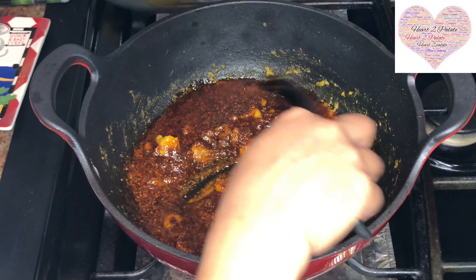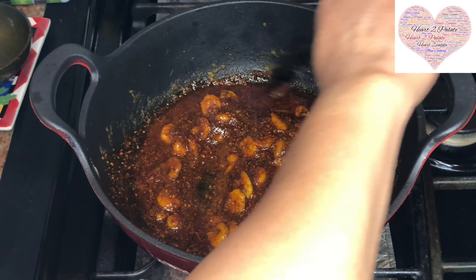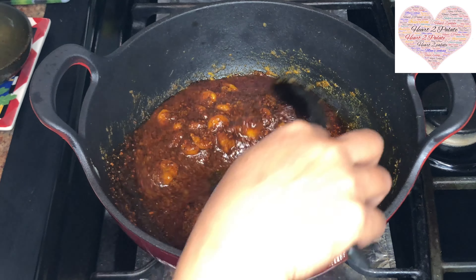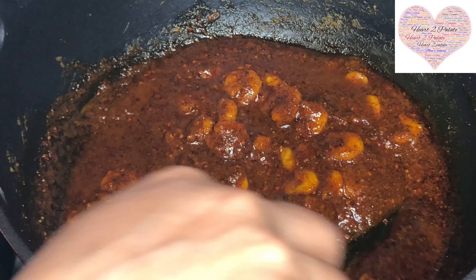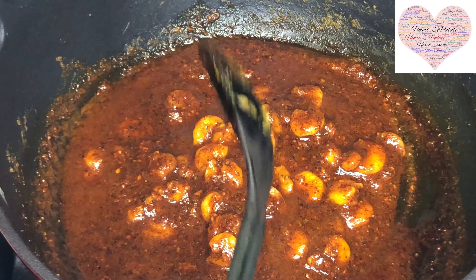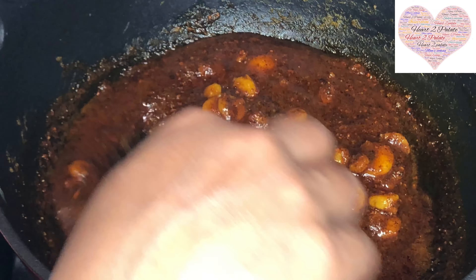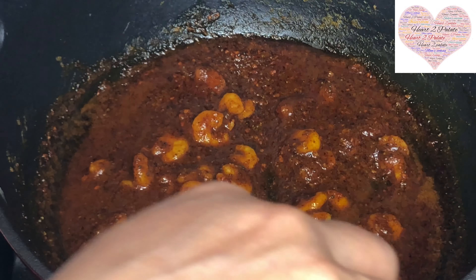Look at the colour of our shrimp pickle now! Shrimp loncha, or Kolombi Loncha, is ready to be served with garam garam varan bhat. Please try it and let me know how you like it, and don't forget to like, share, and subscribe to Hard to Palate!